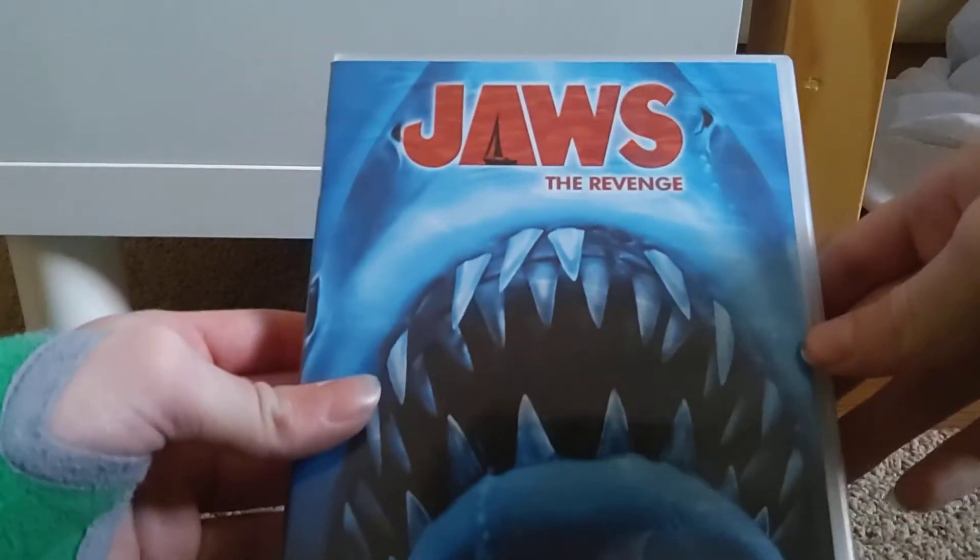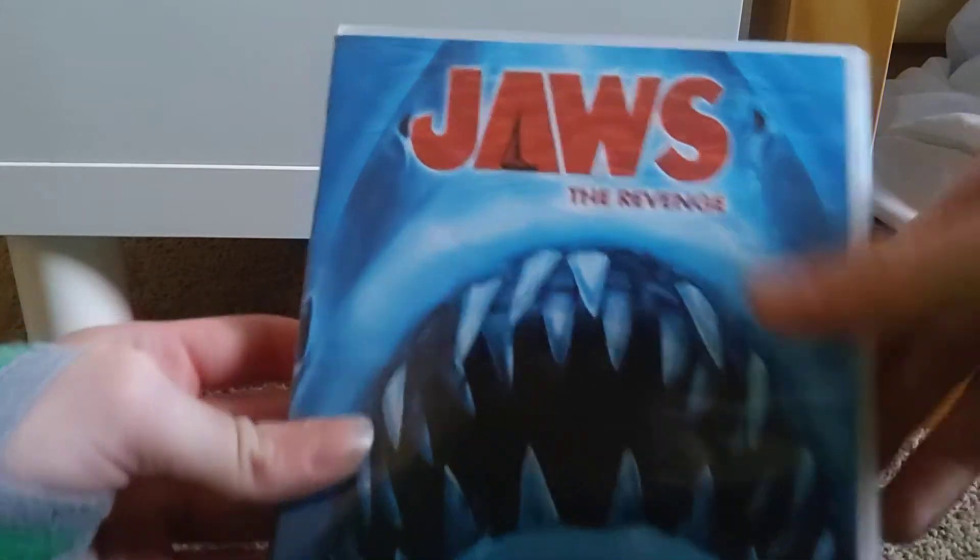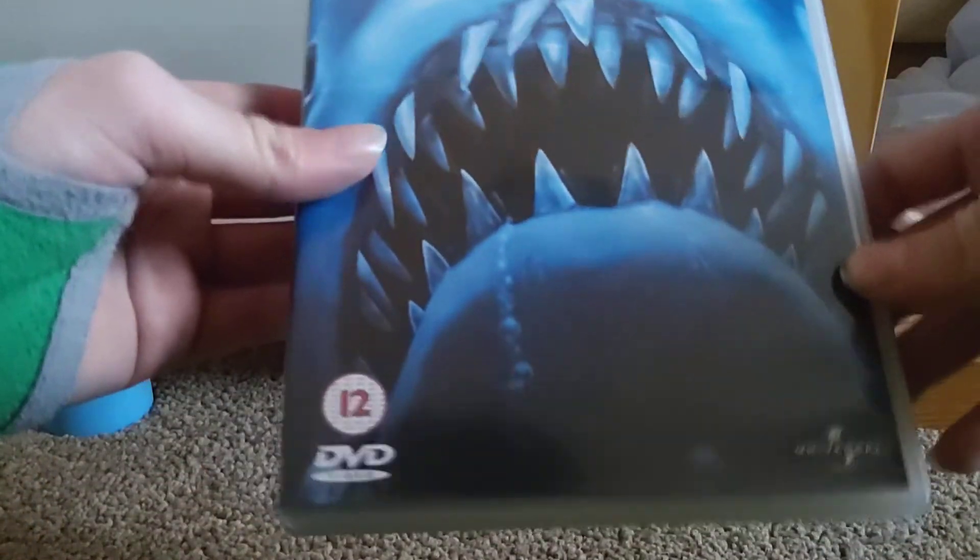So here is the front cover, and it has the shark — and that is literally it, aside from the logo. It's a 12. The side and the back — the cover's about as boring as the movie.